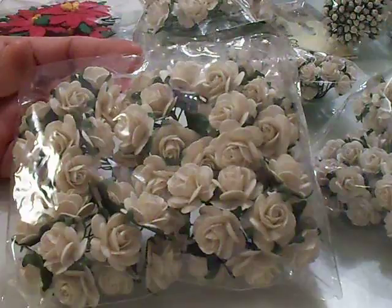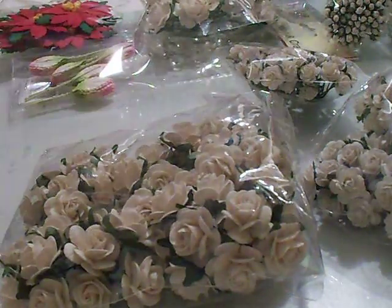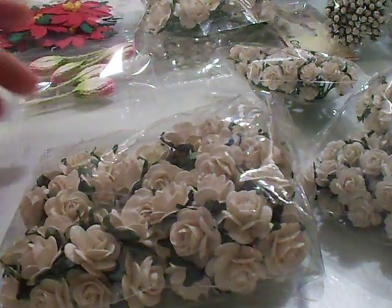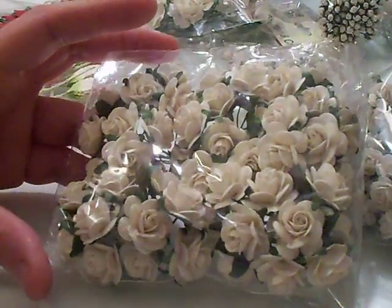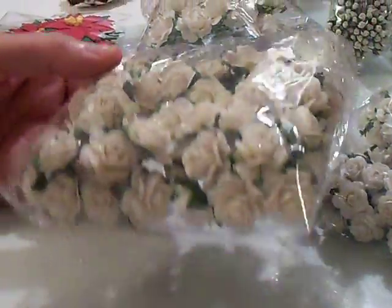These are the Ivory Mulberry Paper Open Roses. There's 50 of them and they're 20 millimeter. They're so pretty.